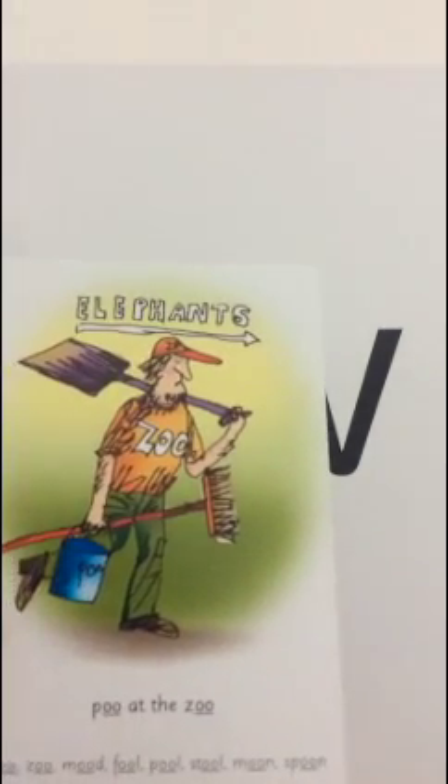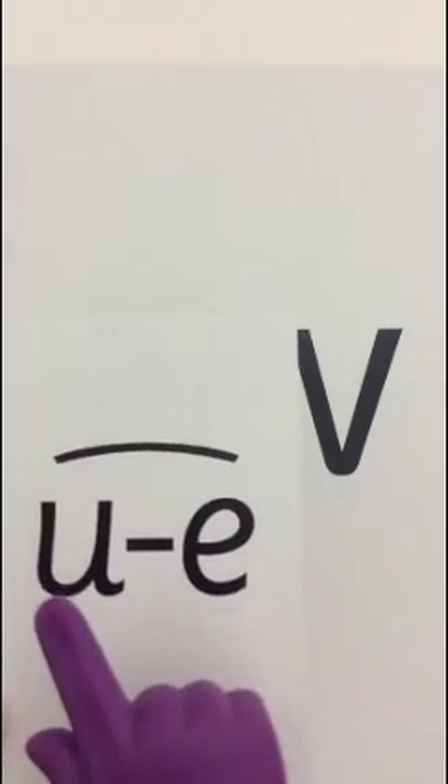But do you remember we have learnt two different ways of making the /uː/ sound? With an O and O - oo - poo. And another one is the split digraph sound - U with an A and E - huge brute.